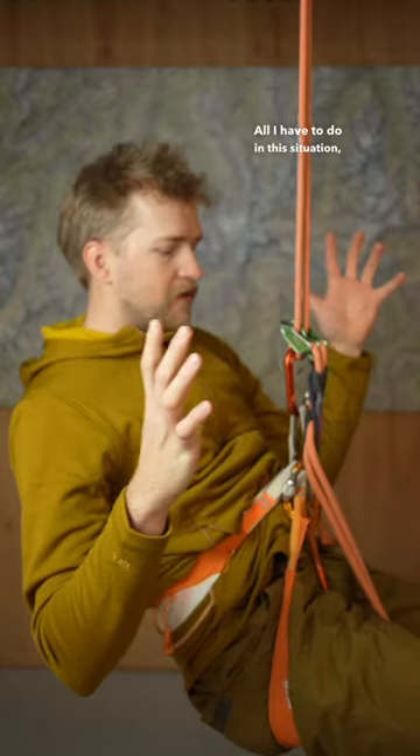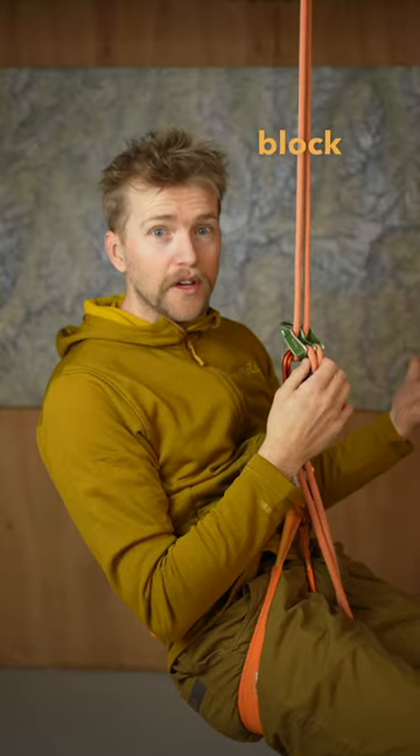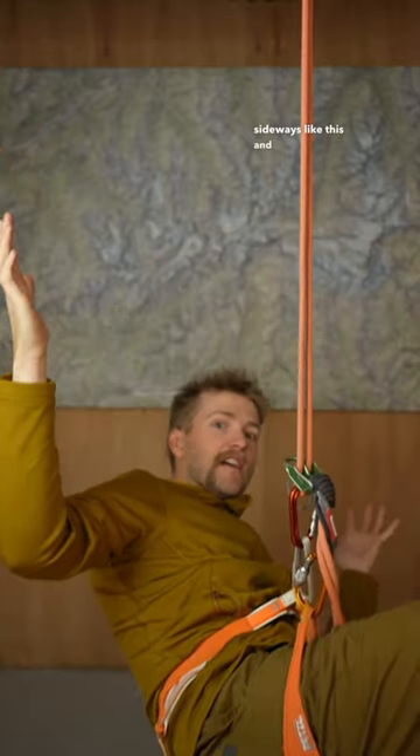All I have to do in this situation, if I'm letting go of the rope — which is really what this auto block is for, to stop me from sliding down the rope — all I have to do is twist sideways like this and it disengages.